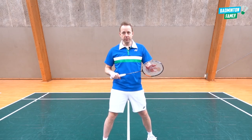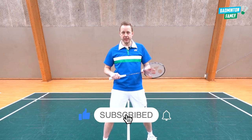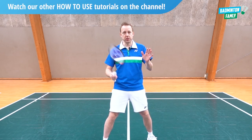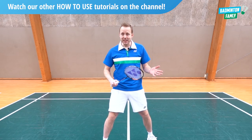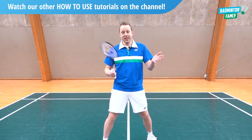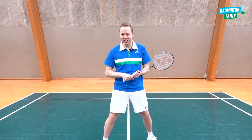Remember to watch all our other tutorials — you can see those in the link below in the video. We will see you in the next how-to-use series or another tutorial here on the channel. Thanks for watching, we really appreciate it. Take care and have a great day!